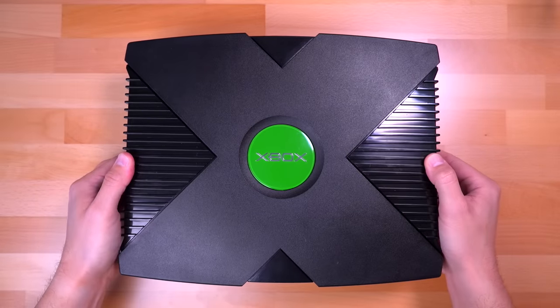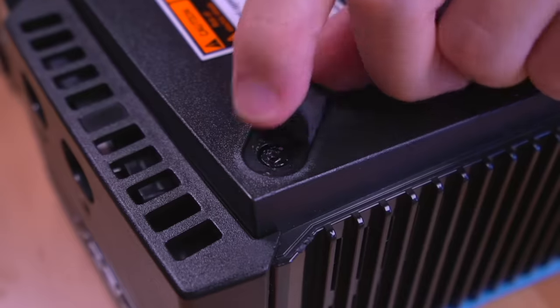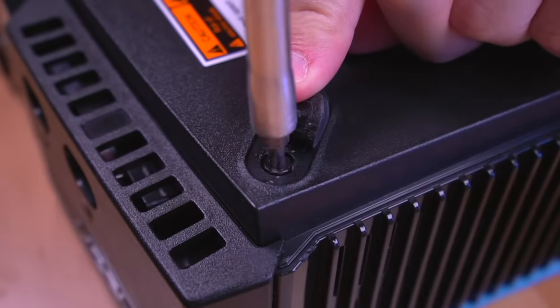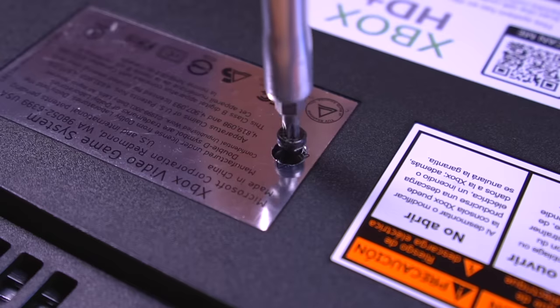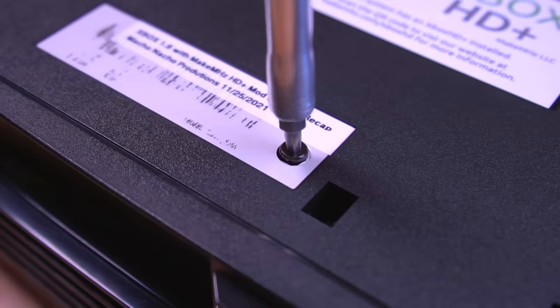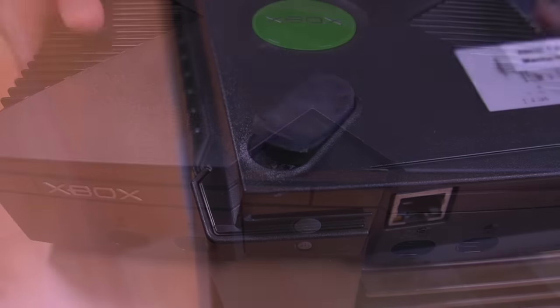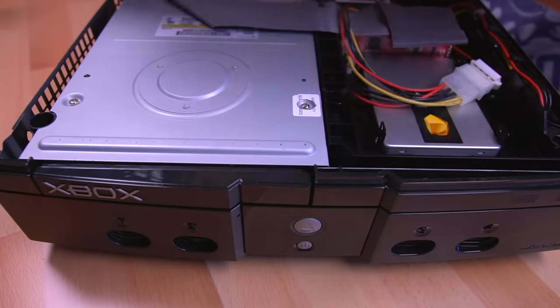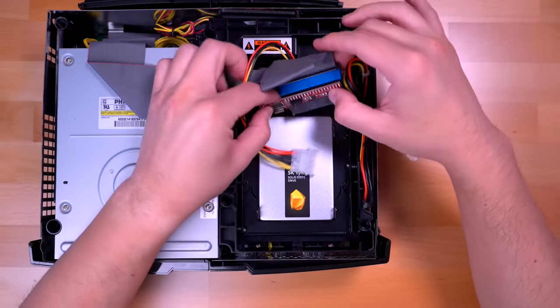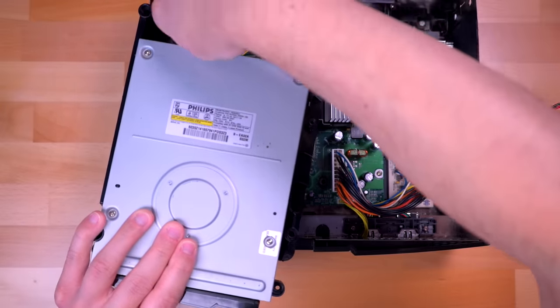Now let me show you how to install Stellar into your original Xbox. Let's get started by first opening up the Xbox, which is held together with 6 Torx screws around the bottom. For my particular install, I'm able to leave the motherboard inside the shell, but if you're modding a completely stock system, you will need to remove the motherboard in order to solder the header pins for the mod chip, or if you plan to install the HDMI kit. Once I remove the hard drive tray and the DVD drive, I'm pretty much prepped and ready to install Stellar.